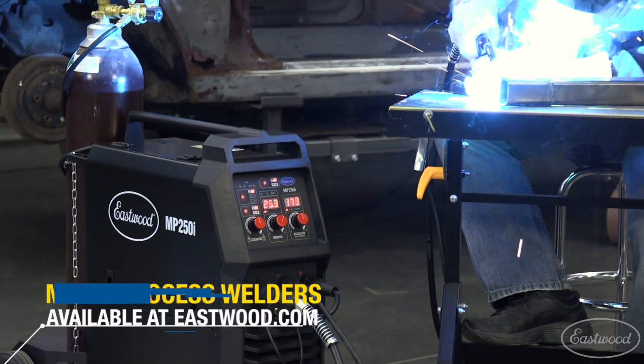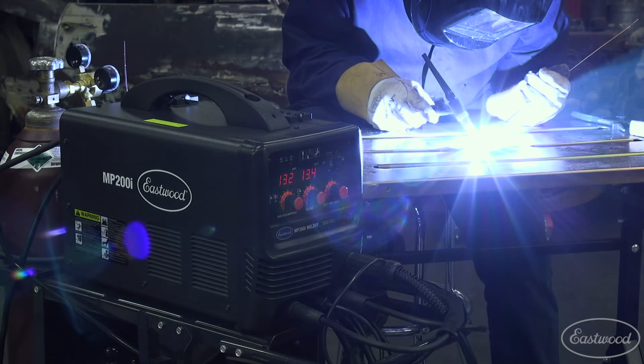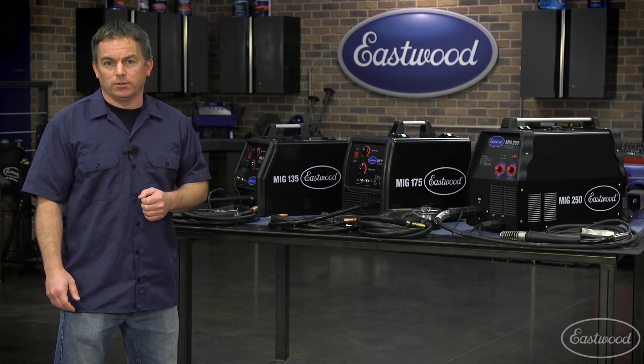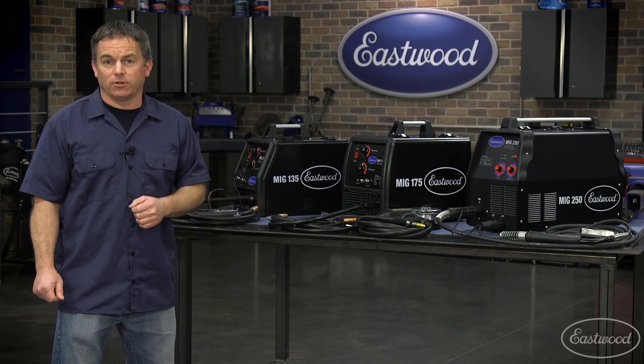If you're looking for a multi-process machine that will not only allow you to MIG weld but also give you the option of stick and TIG welding, those units are also available at Eastwood. But today I'm going to stick to MIG welders, and if at any time you want to visit Eastwood to check out these units, all you have to do is click or tap the button in the top corner of the video screen.